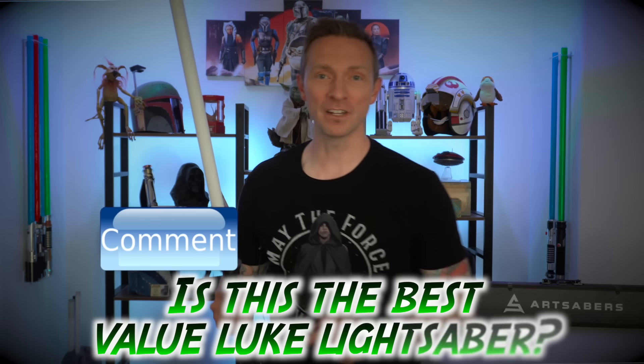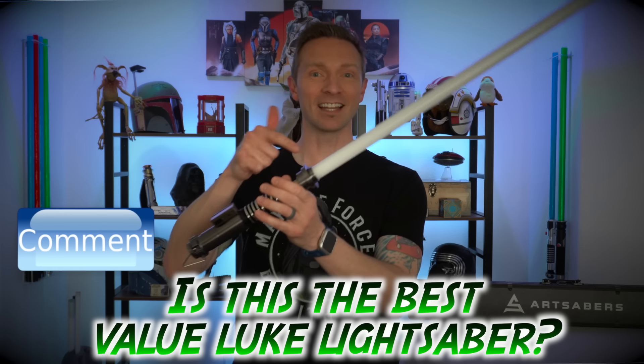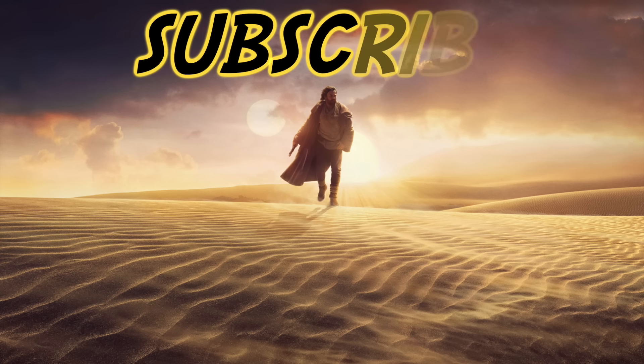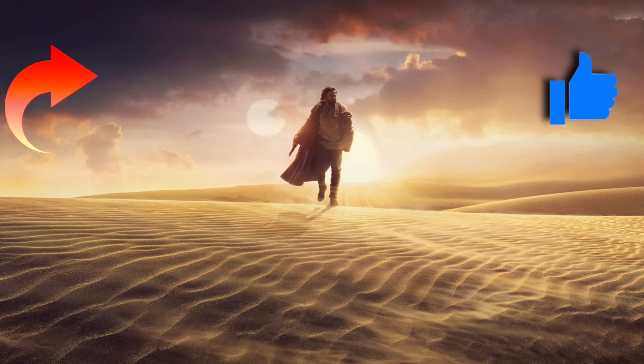I love geeking out with soundtracks. Don't leave this video without commenting down below what you guys think of the Luke Skywalker lightsaber from Art Sabers with the extended emitter attachment. As always guys, take care, be safe out there, and have an awesome Star Wars day. I love you guys.